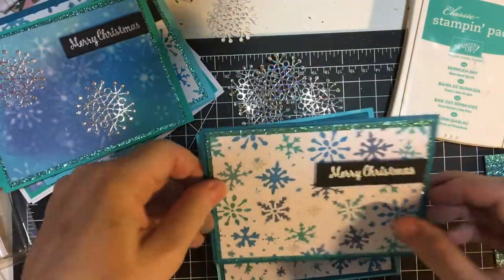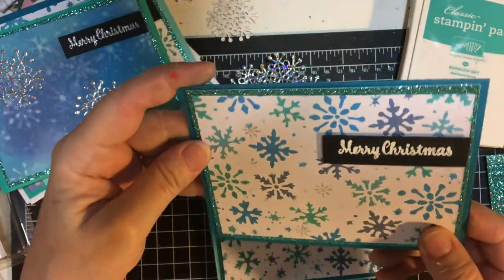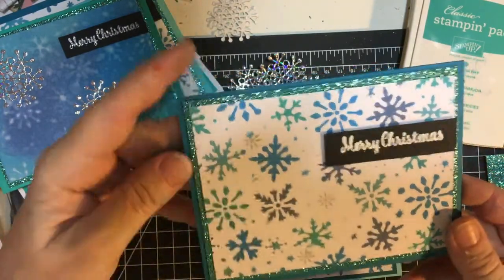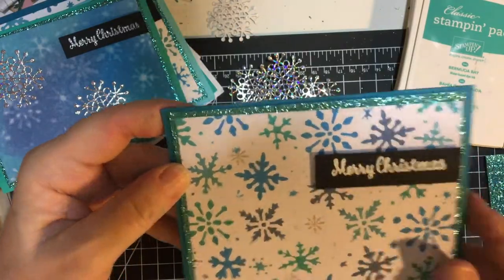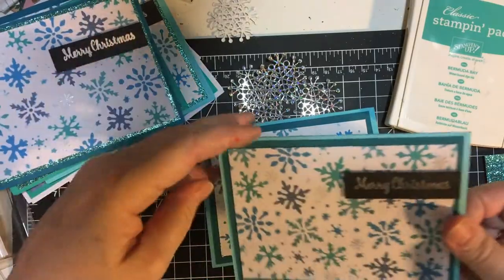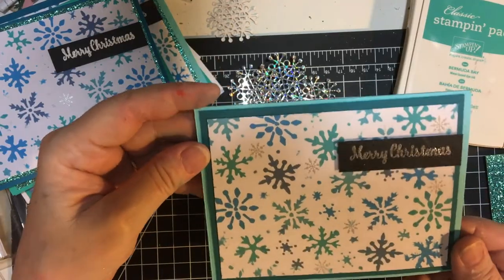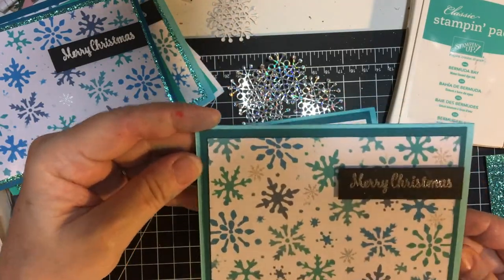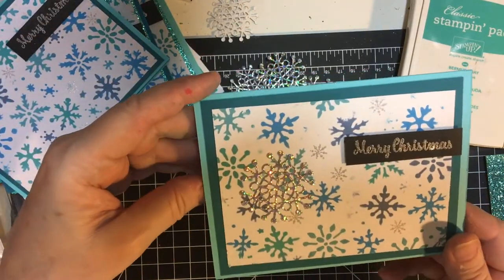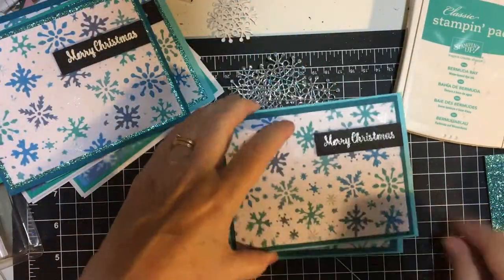And then this is plain without any snowflakes — I think it's pretty busy enough, don't you? And then the silver, and then this is the Snowflake Tinsel again — same inside. And this is just no extra snowflakes, and then silver. And then last but not least, here's one with the snowflake. Okay, that's my 10 cards for this month.